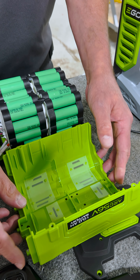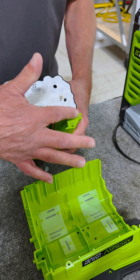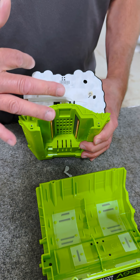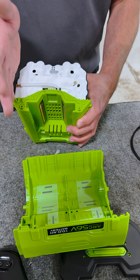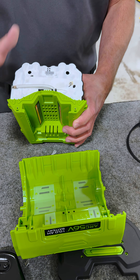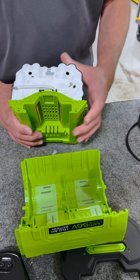Heat dissipation takes place here. EGO uses their arc design arrangement for their cells — this is not a brick like the competition. This works very well for removing heat while it's in operation or while it's being charged.